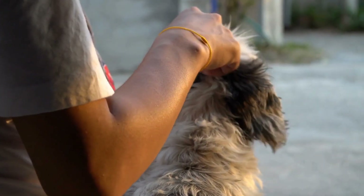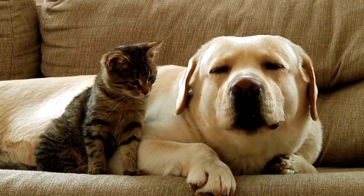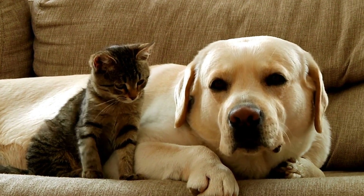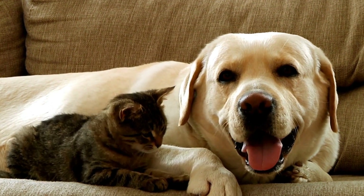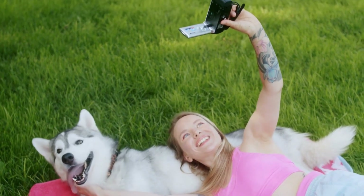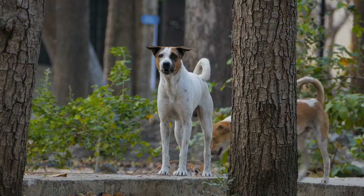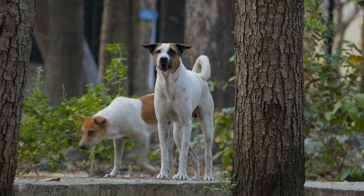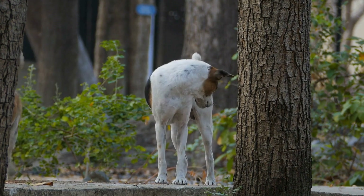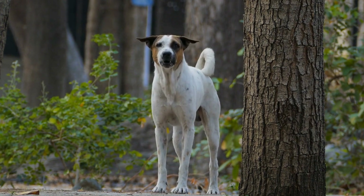Counter-Conditioning Techniques. In addition to desensitization, counter-conditioning techniques can help create positive associations with the blood pressure measurement process. Pair the presence of the equipment with something your dog enjoys, such as playtime or favorite treats. By repeatedly associating positive experiences with the procedure, your dog will begin to form a connection between the two, reducing their anxiety over time.